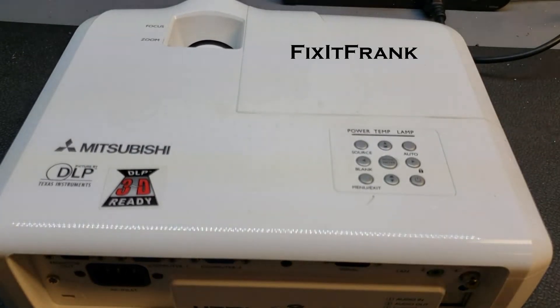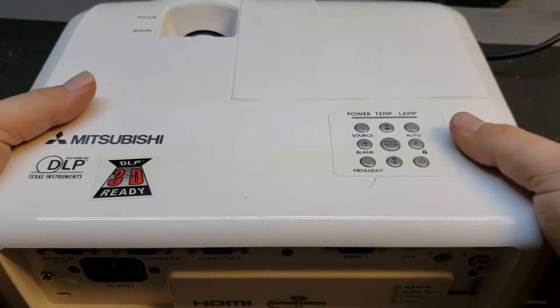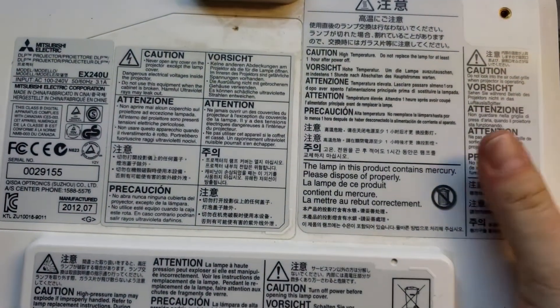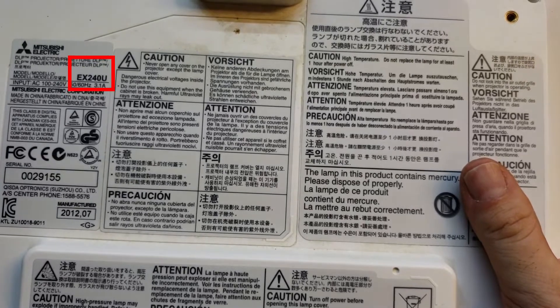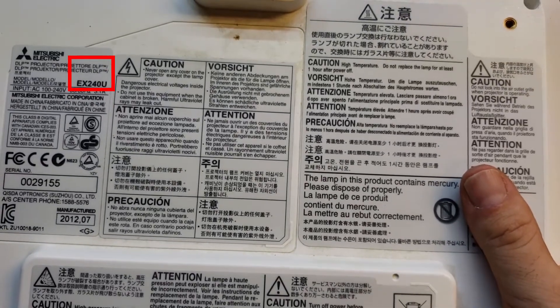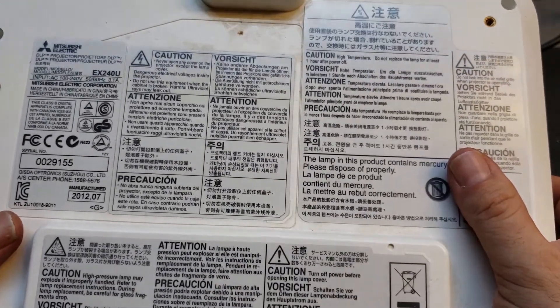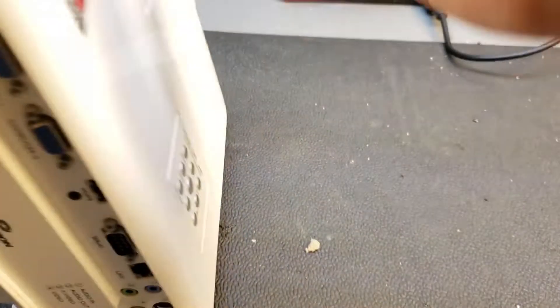Hey everybody, we are going to do a video on preparing this Mitsubishi DLP projector. It is a model EX240. It's an older projector, not a bad projector, but it is older. It's about five to eight years old. They were made from 2010 to 2013. A nice projector, even though it's a little older.